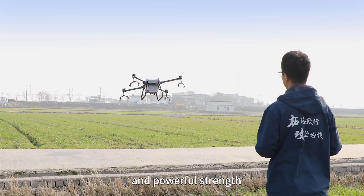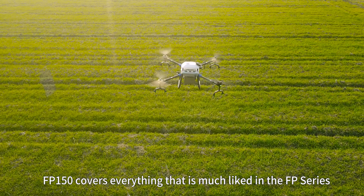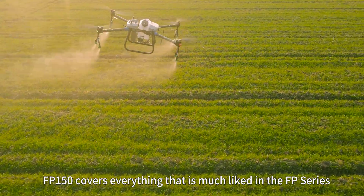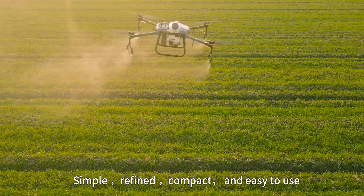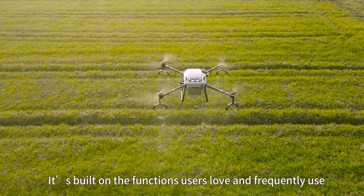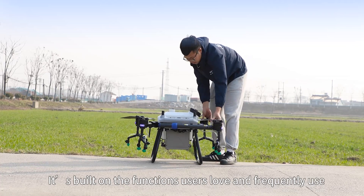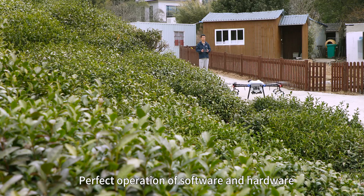The FP-150 covers everything that is most liked in the FP series. Simple, refined, compact and easy to use. It's built on the functions users love and frequently use, with perfect operation of software and hardware.